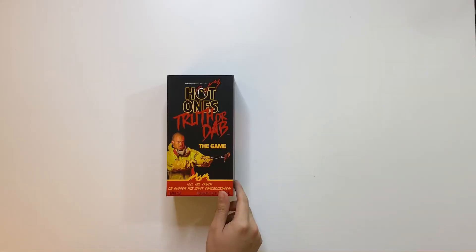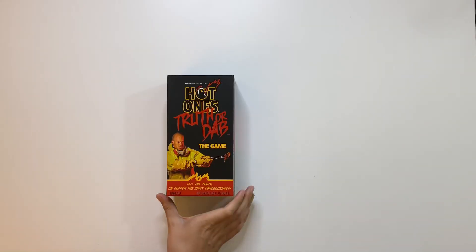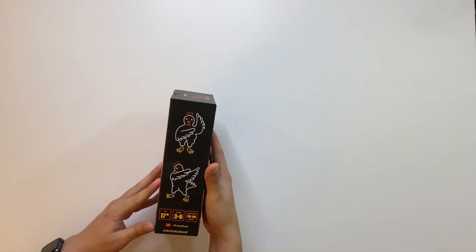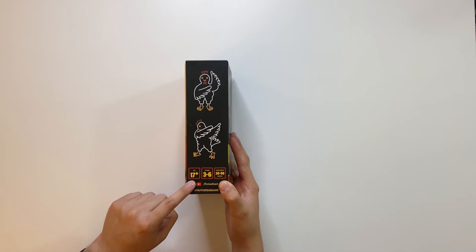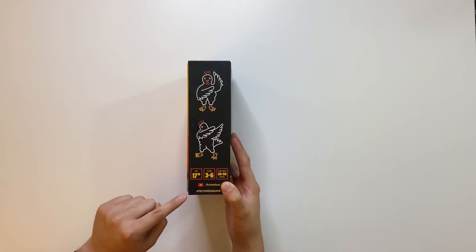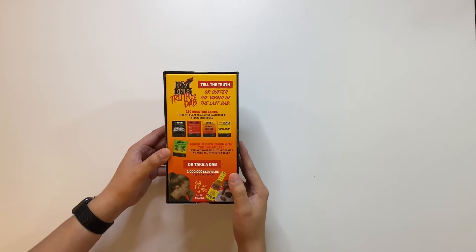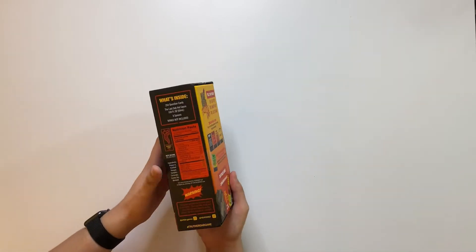So, Hot Ones Truth or Dab the Game — tell the truth or suffer the spicy consequences. One thing to note: ages 17 and up. This is a really, really spicy hot sauce so please be careful if you do buy one.